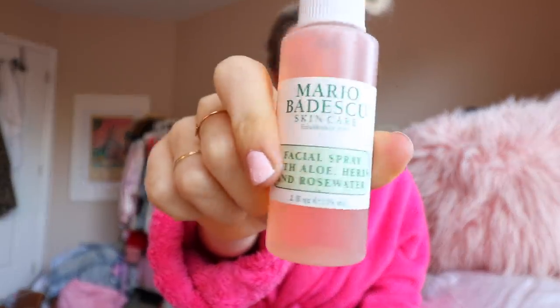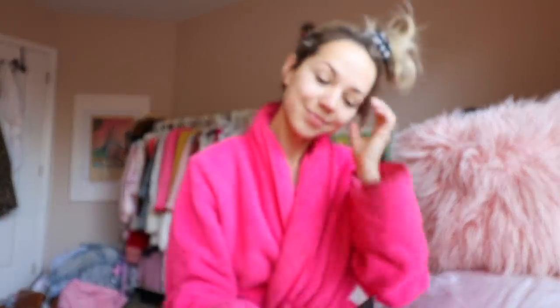First I use some Glossier face primer and then I just spritz my face with some of the Mario Badescu facial spray to just kind of liven and freshen up my face. After that I am using the Smashbox Photo Finish foundation primer to keep my pores nice and minimized.